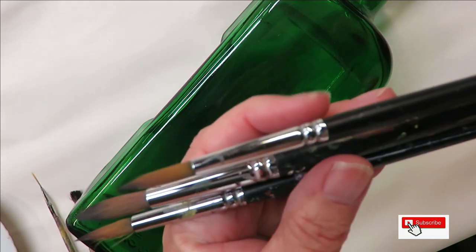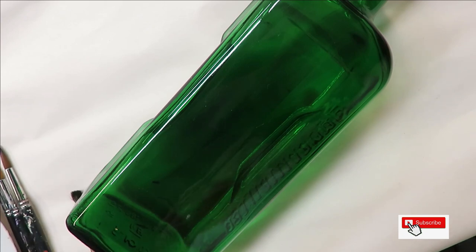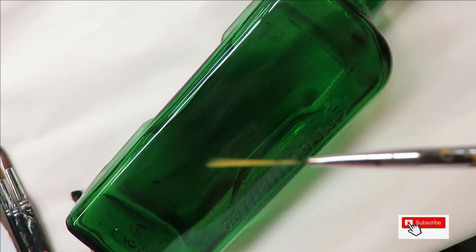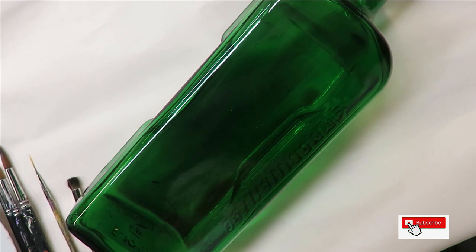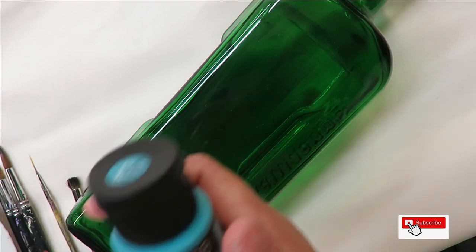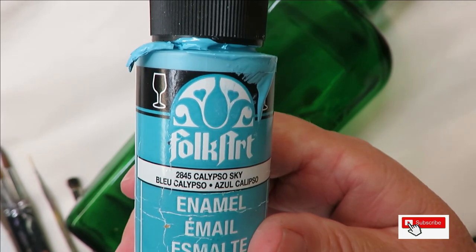I'm going to be using three magic round brushes: a number 12 and a number eight. All these items will be listed down below as affiliate links if you want to purchase through those. I'll also be using a fineliner by Westonia and a number eight deer foot stippler.